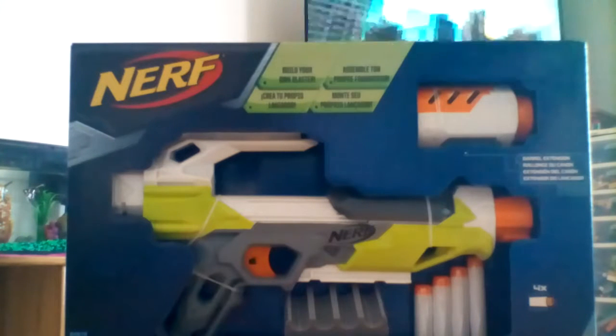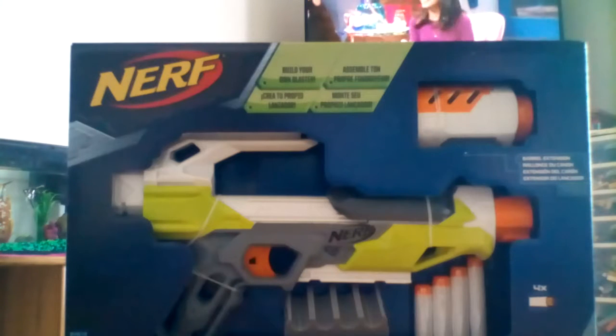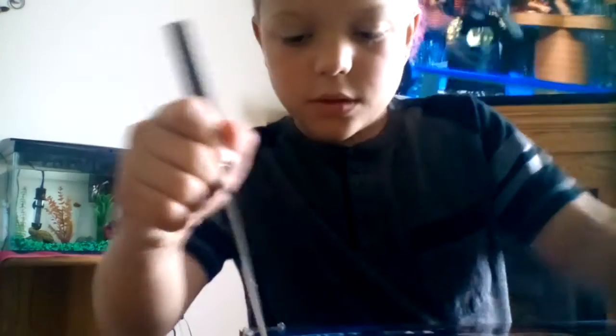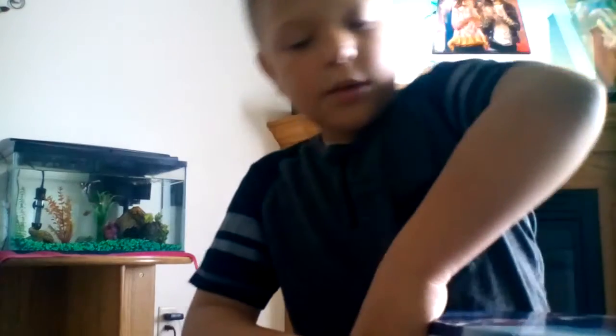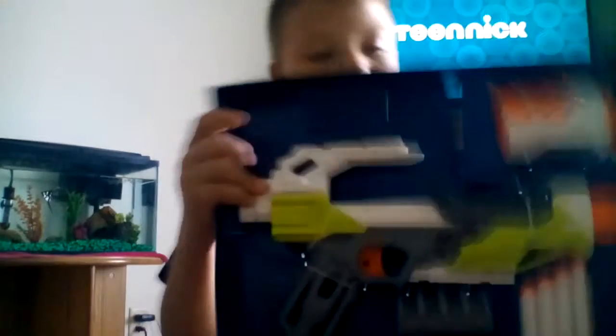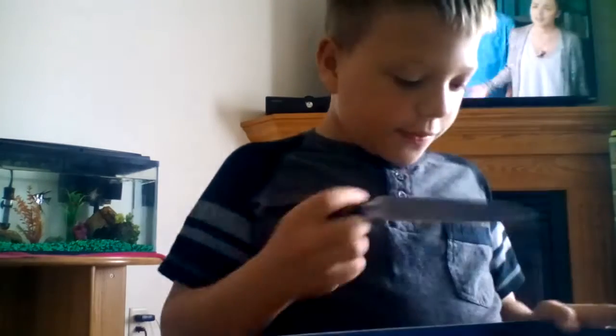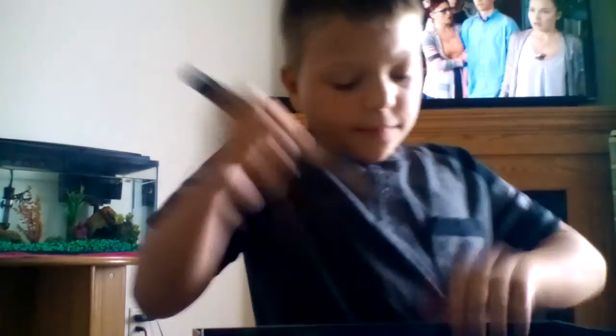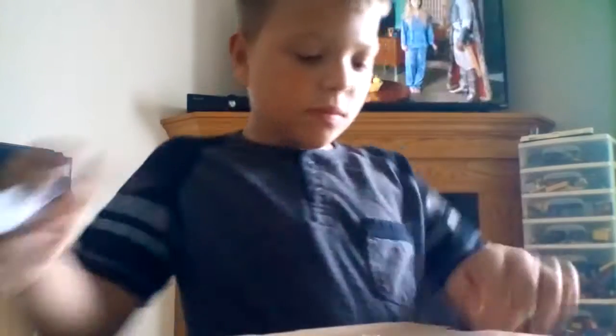In this video I'm gonna be unboxing the Modulus Ion Fire. It dropped for fifteen dollars. This is what it looks like when it's unboxed — I'm gonna take off all the bubble band packaging. I don't like them, this is kind of hard.